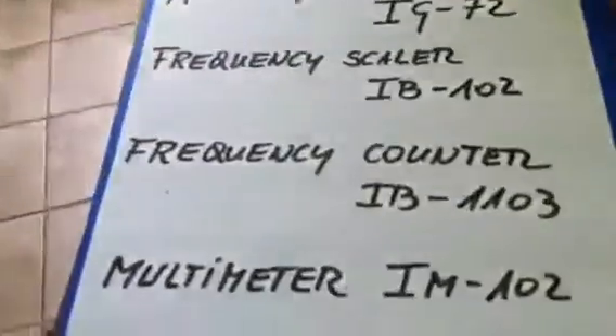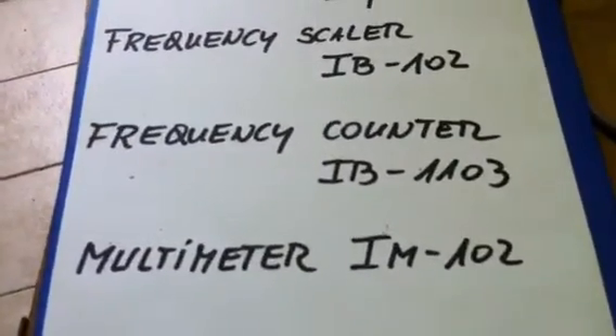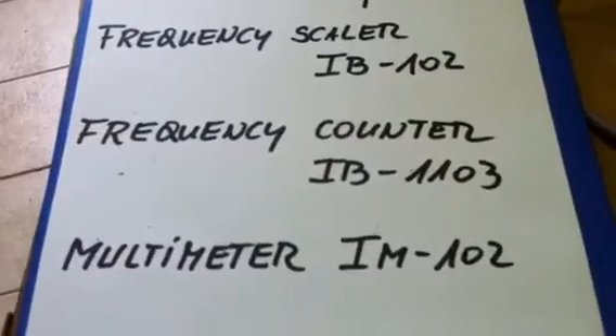The multimeter is model IM-102, and the frequency counter was IB-1103.